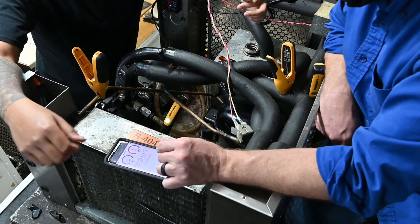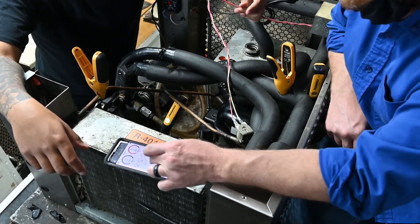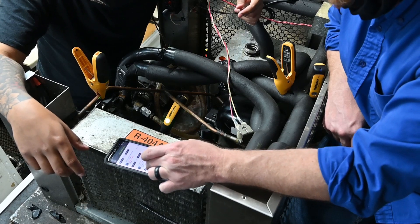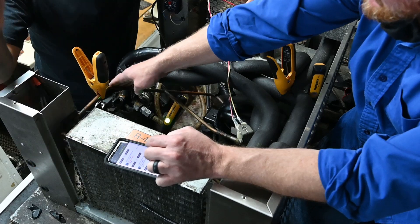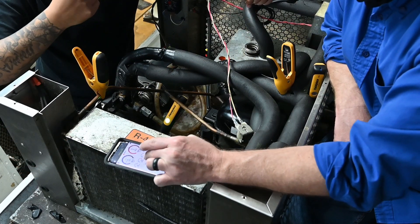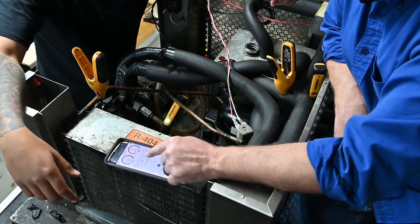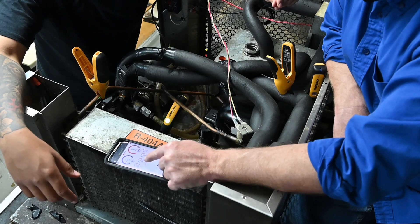Now we're going to go home. Let's take a look at these. Discharge line: 161°F. Feel that — yeah, it's hot. That sounds about right. So now we're going to go to the home button. We look at this and it tells us our subcooling is low and our superheat is high. So right off the bat — what does that tell you?